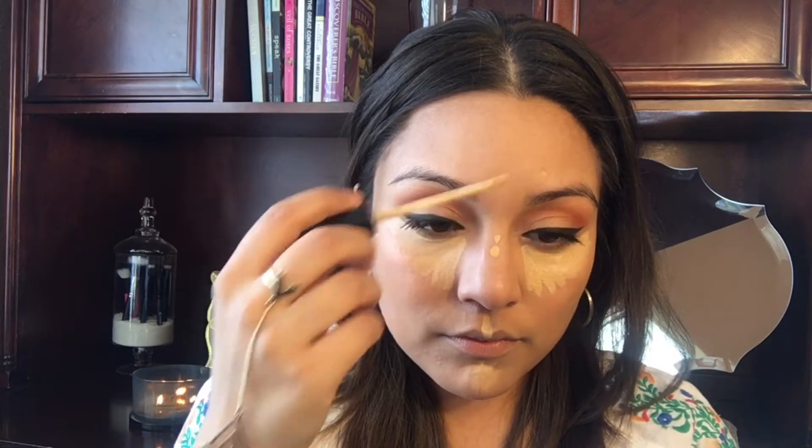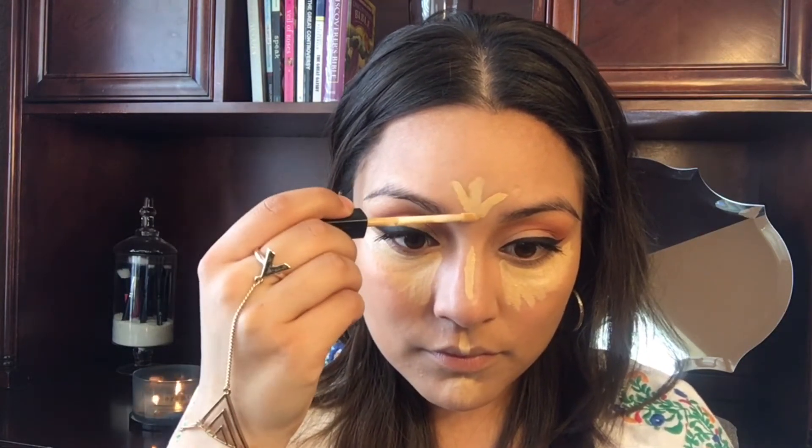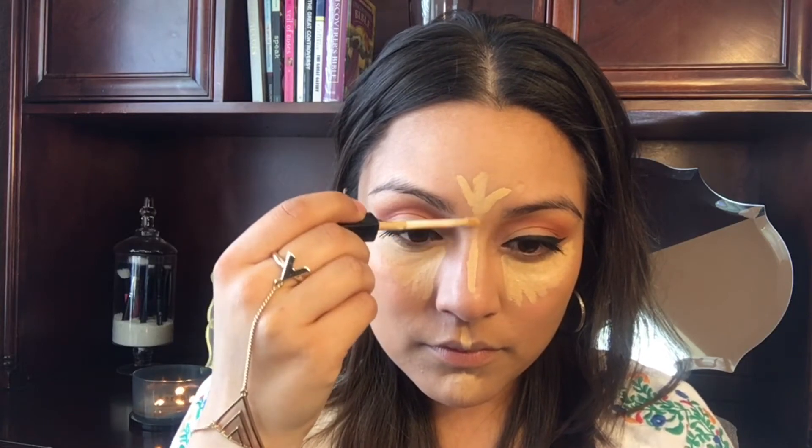Now I'm going to take some concealer to cover up the dark circles under my eyes. I'm also going to take that same concealer on my cupid's bow, the bridge of my nose, my chin, and forehead to highlight those areas. Then I spritz a little charged water onto my beauty blender and go back into those highlighted areas to blend them all out.